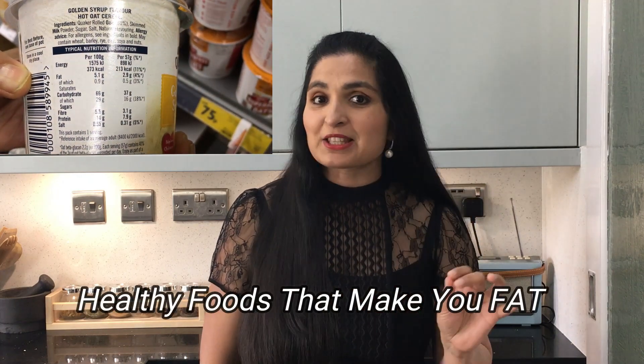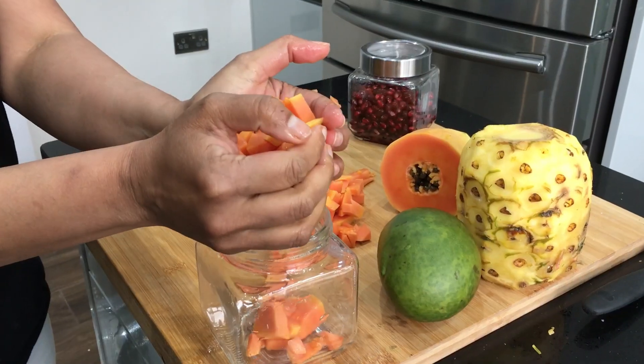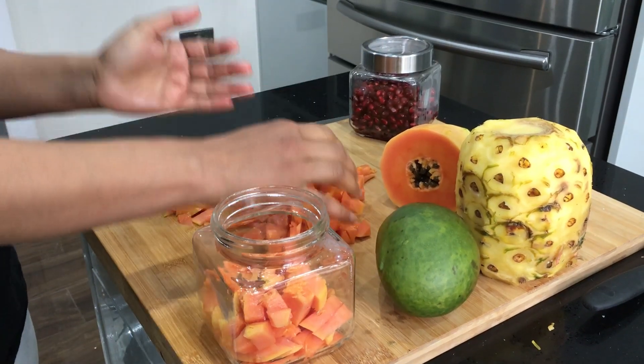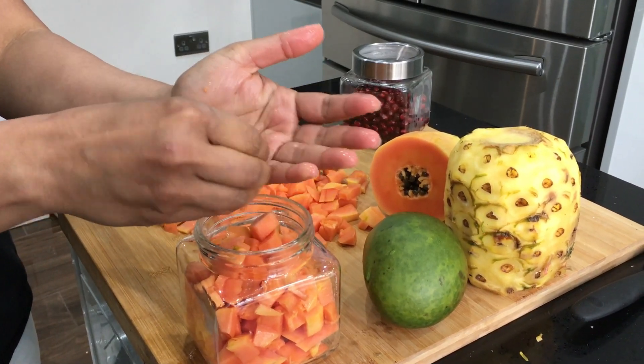If you watched my healthy foods that make you fat video, you will know that there is sugar in everything that we eat. A lot of vegetables and fruits have sugar in them — that is the type of sugar we have to be eating. We want more naturally occurring sugars. The first thing we need to avoid is added sugar and processed sugar.